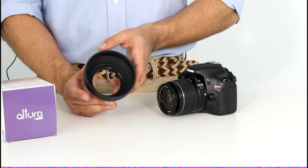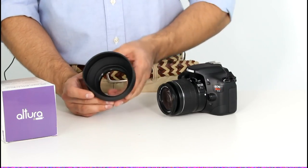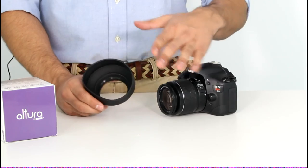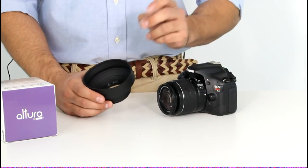Here we have the rubber collapsible hood. It's classified as a circular or round lens hood. These types of lens hoods are ideal for most photography situations, including telephoto.